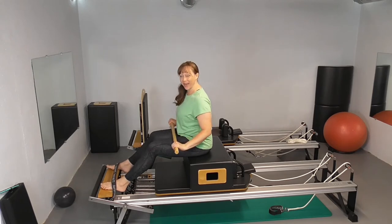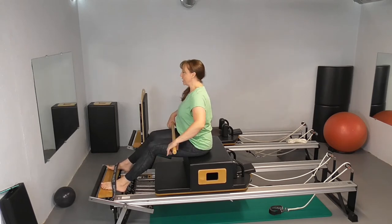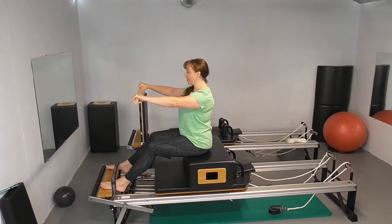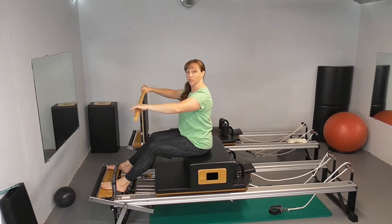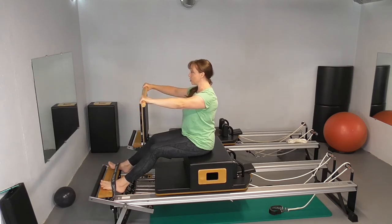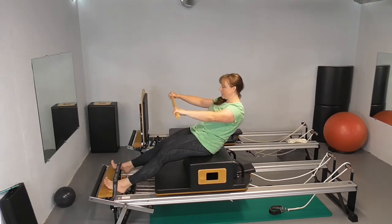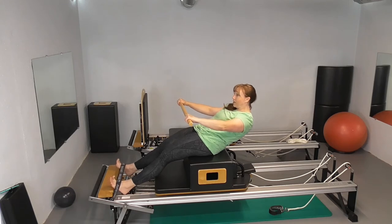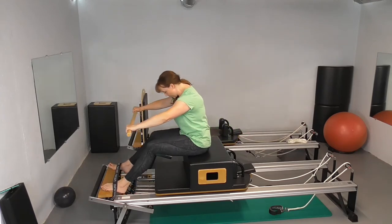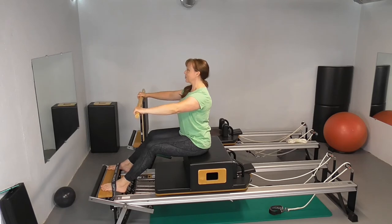For the round back version, you're going to start sitting up nice and tall, shoulder blades sliding down. You're going to feel like you're trying to pull the pole apart just a little bit to get some engagement under your shoulder blades. Then inhale and start to curl yourself back. Take a little breath of air — here's your nice long C-curve — going only as low as you can still keep that scoop. And exhale to return, finding your sit bones.